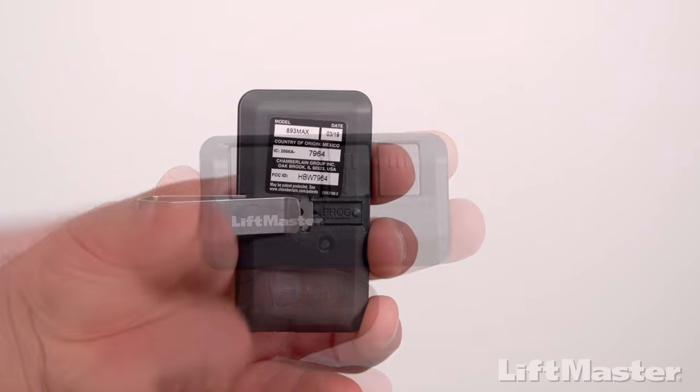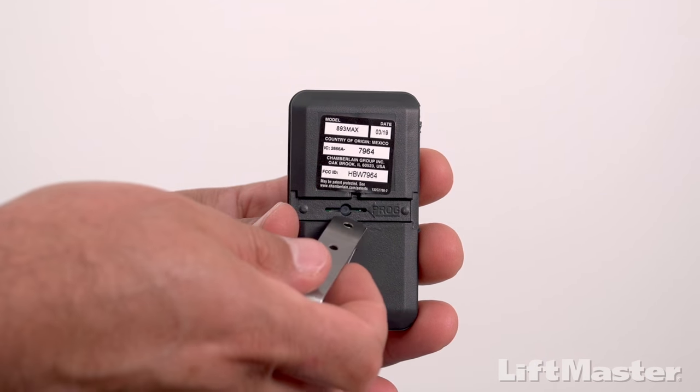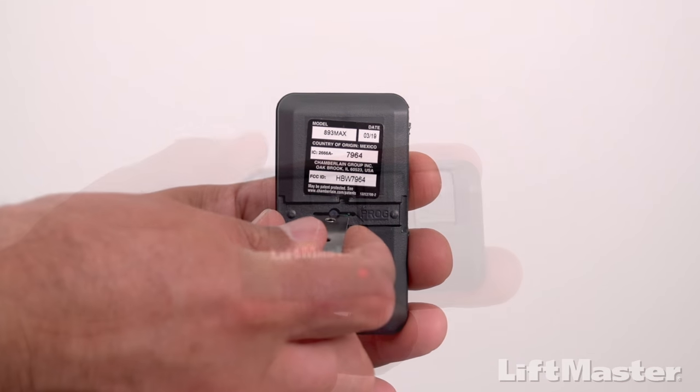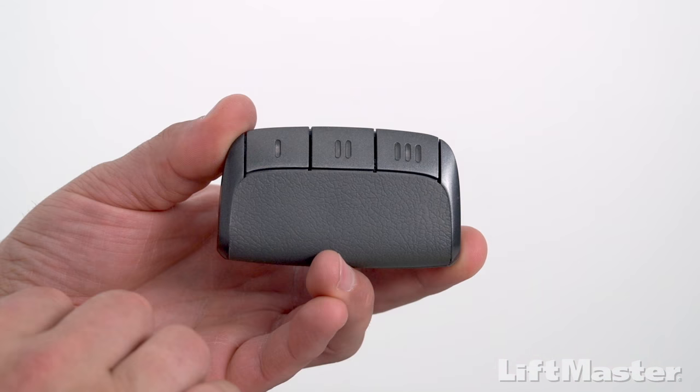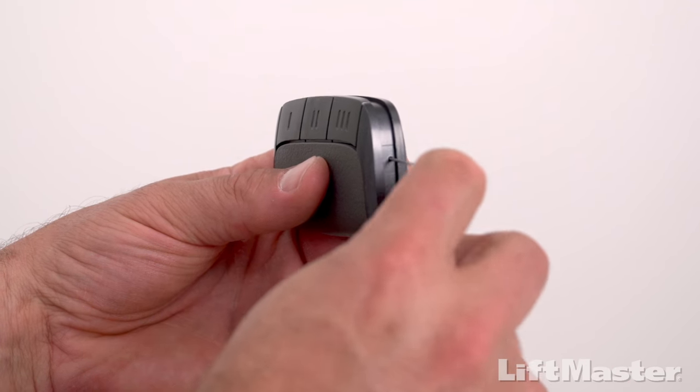For the 893 MAX, remove the visor clip and use it to press the program button on the back of the remote. For the 895 MAX, use a paper clip to press and hold the program button in the hole on the side of the remote control.